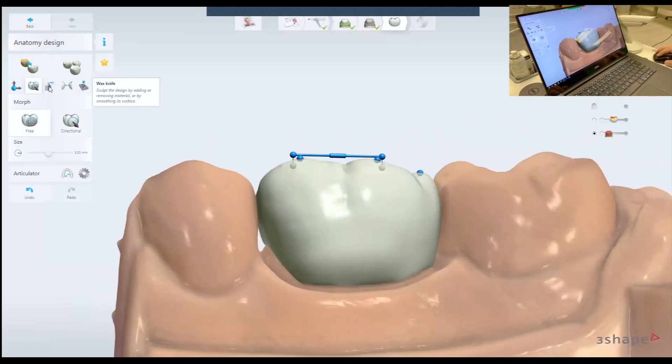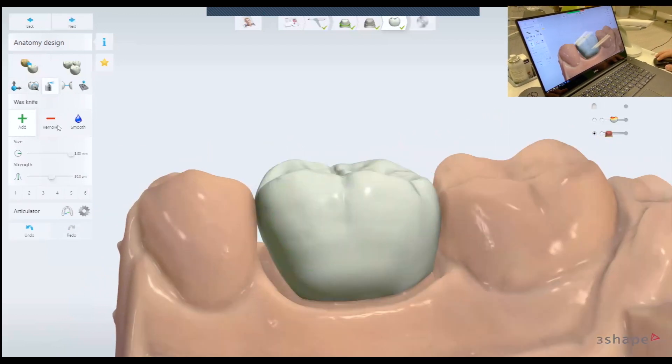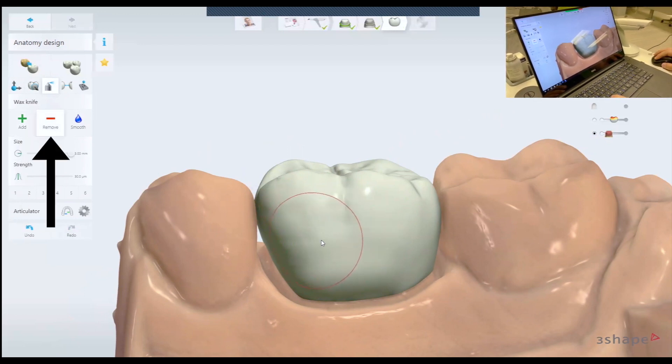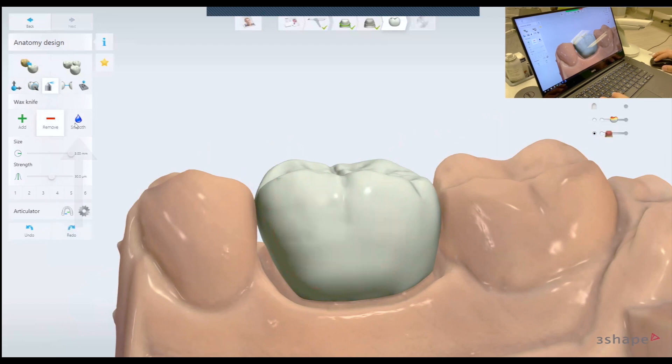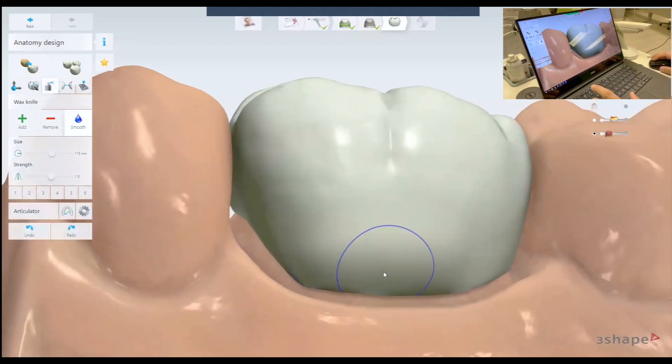The next tool is the wax knife. The wax knife is a sculpting tool. There is the add feature, there is the remove, and there is the smooth. Usually I would use the smooth to smoothen the contours here.